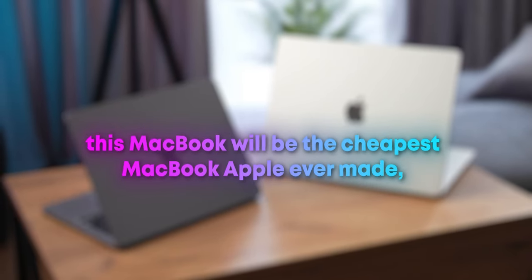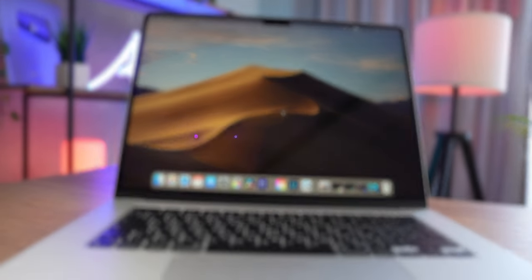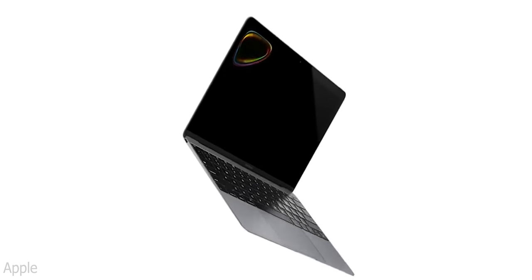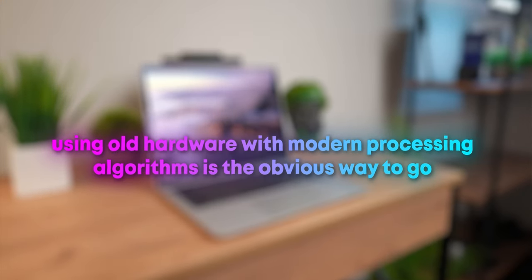Since this MacBook will be the cheapest Apple ever made, there won't be any crazy features. The overall design will remain the same, the display will also remain identical — which is a good thing because that 12-inch MacBook had an amazing screen for its time, with a special display technology that allowed it to fit into that super thin lid. We shouldn't expect a notch or ProMotion; it will be the same screen from 2015, maybe with slightly increased brightness. Apple will cut costs wherever they can, so using old camera hardware with modern processing algorithms — like the iPhone SE — is the obvious way to go.